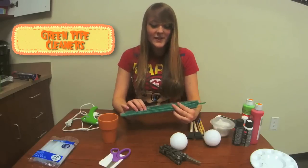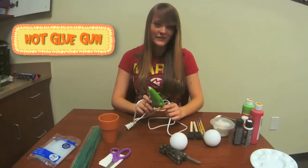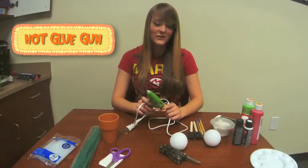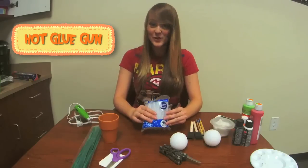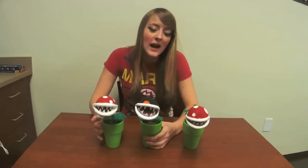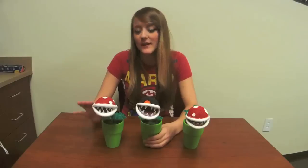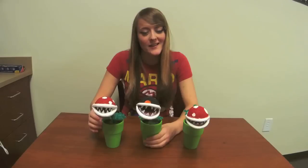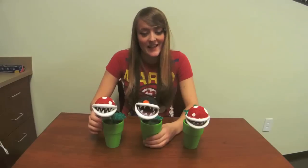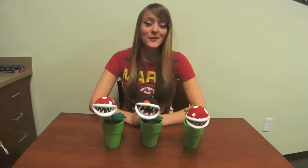Green pipe cleaners — you will need seven for each plant that you're making. Hot glue gun — be careful, this is kind of dangerous along with the knife. Glue gun sticks, and make sure that you get the appropriate stick for whichever size glue gun you have. These are really fun to make but disclaimer: this is a really, really messy craft because it involves hot glue and styrofoam is not very clean. So let's get started.